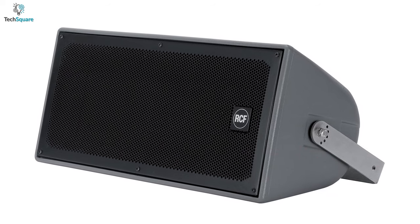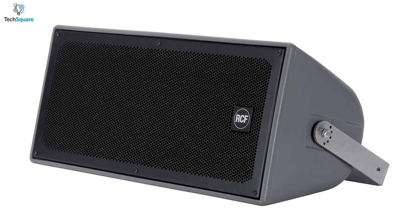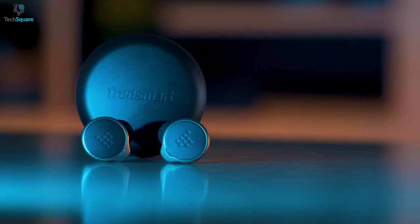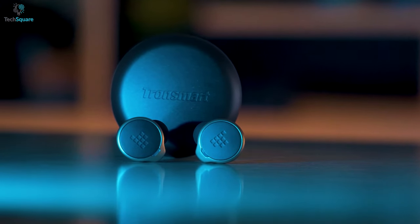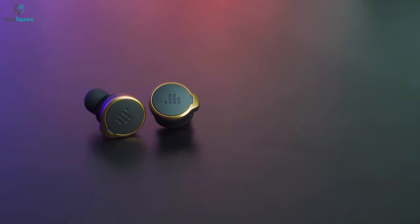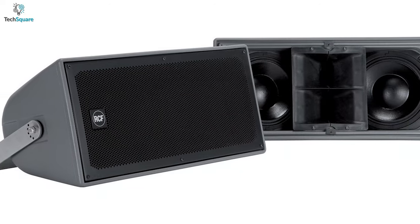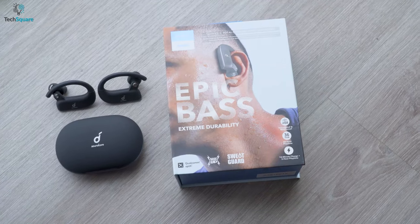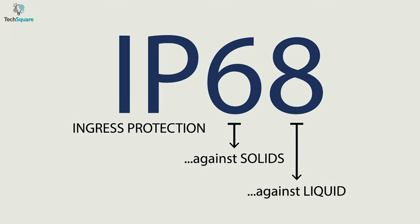If a device is rated with IP5, it can be called dustproof, but not totally — with this rating your device can protect itself from dust, but if somehow dust gets inside the device it might lack performance.